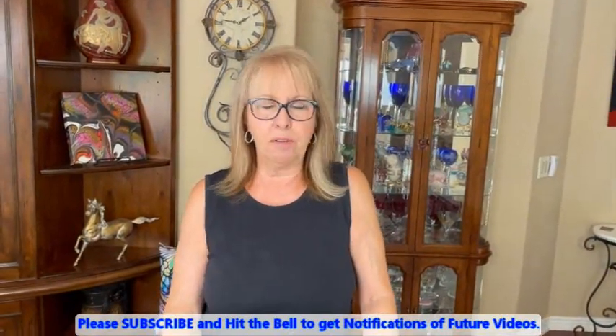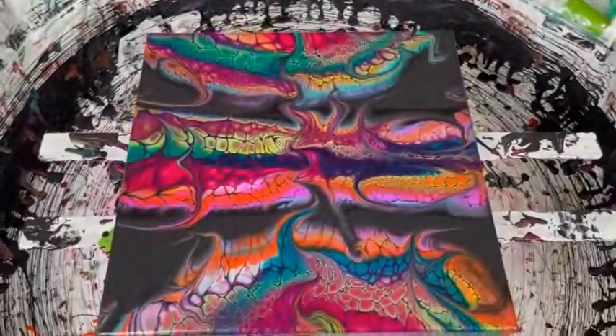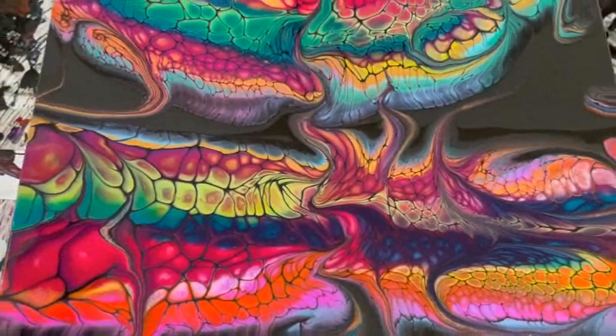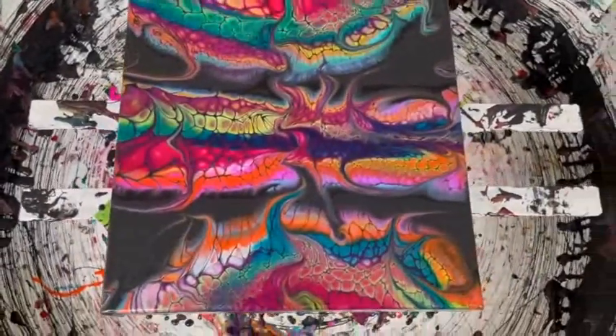Please subscribe to our channel — we'd love to have you join our family. We had a little fun here today with me singing and creating this beautiful piece. It's very striking! Please head on over to our Facebook group, Paint Pouring by Kathleen Miller — join us, post your creations, and ask questions. I hope everybody has a fantastic day — we love all of you, and I'll see you tomorrow! Bye, later alligators!